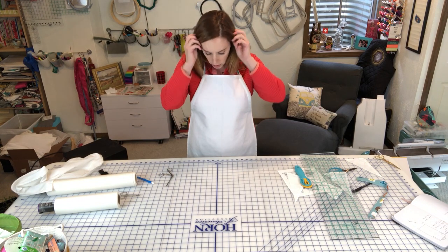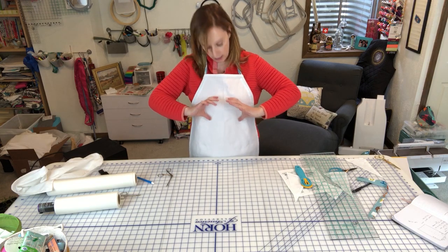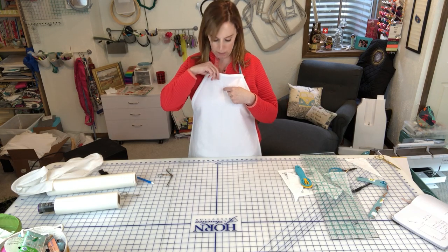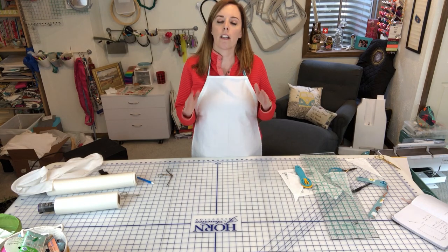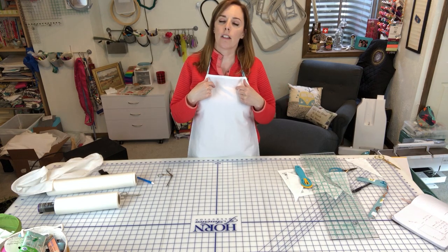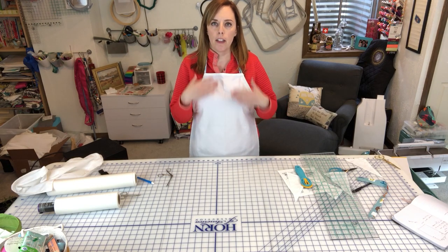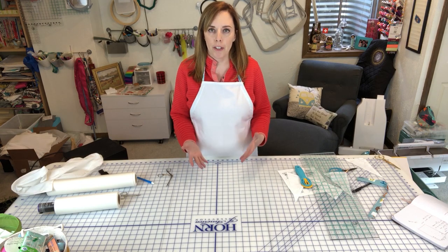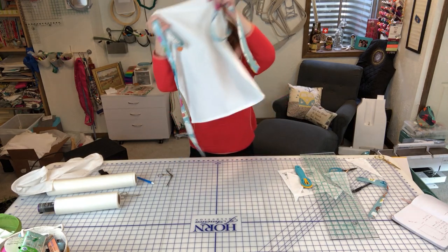Now we're going to embroider on the apron. Placement is a big question — most people want the embroidery up higher, not down at the belly. For me, the top of the embroidery should be about three inches from the top of the apron. The design I'm working with is about six and a quarter inches tall by four and a quarter inches wide. You could also add a pocket and embroider on that, but I'm going to put a center embroidery using our brand new punny kitchen collection.